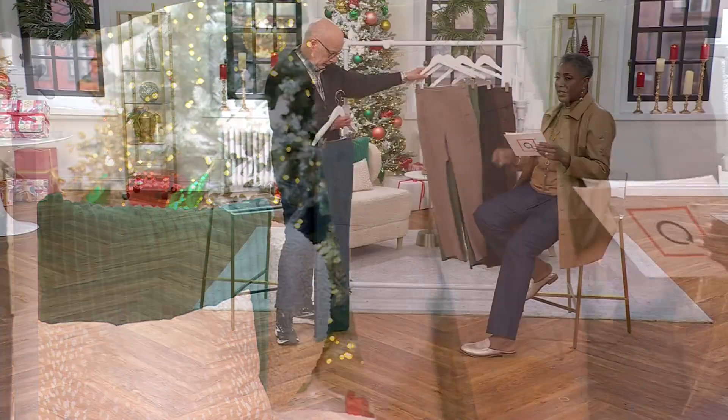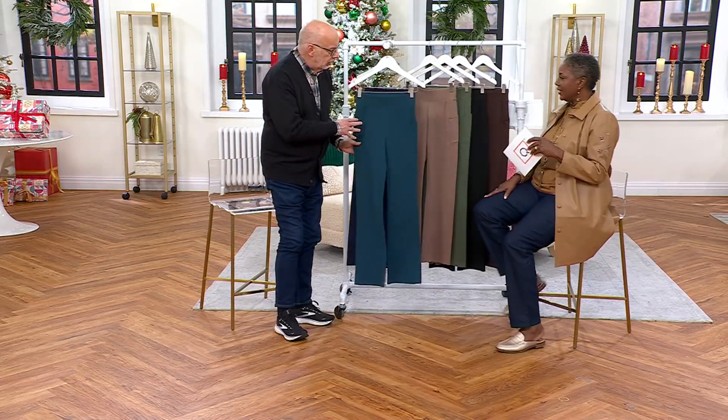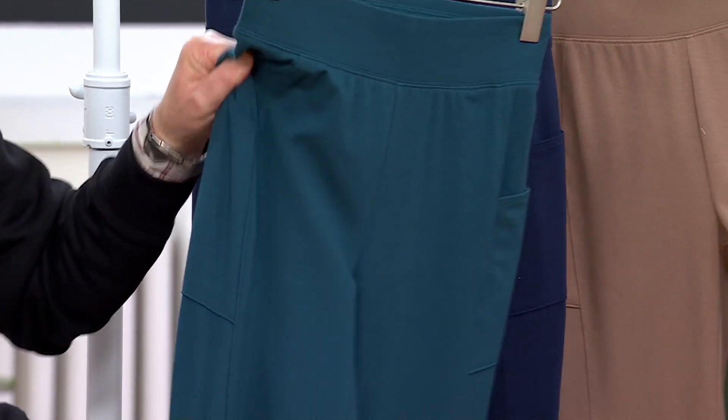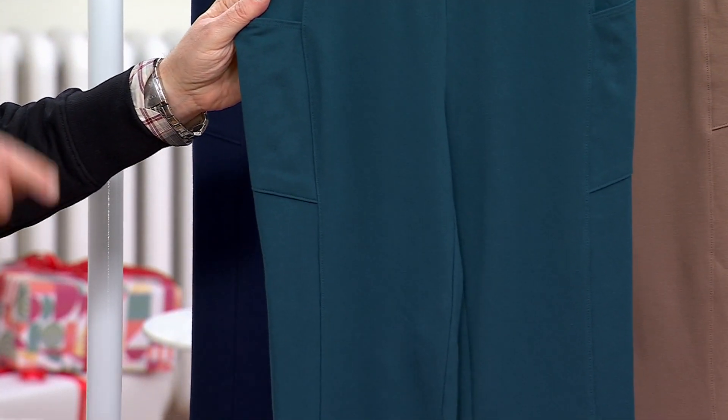Extra small through 5X, petite inseam 28, regular 31, and tall inseam 34. Dual stretch is an amazingly popular fabric in our pant category — it's been with us for as long as I can remember. The blend is 90% cotton and 10% spandex. The reason we call it dual stretch is because it stretches this way, it stretches this way, and it stretches this way — stretches every which way but loose.